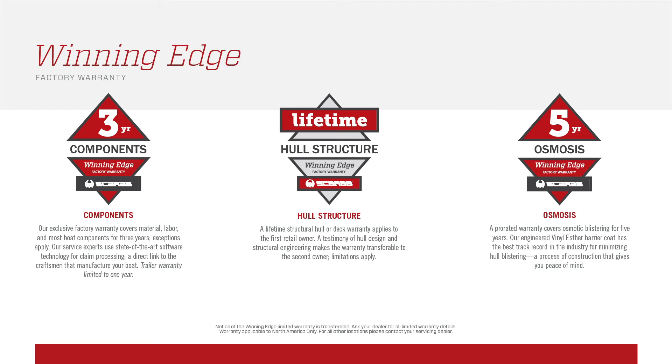The 255 Open also features a standard three-year component warranty. What's great about that warranty is that it's exclusively offered through us — if you or your dealer experience a problem, you come directly to us the manufacturer instead of a third-party vendor. You also have five years of coverage for any osmosis or blistering, and then lifetime coverage on the hull, deck, and structural components of the boat.